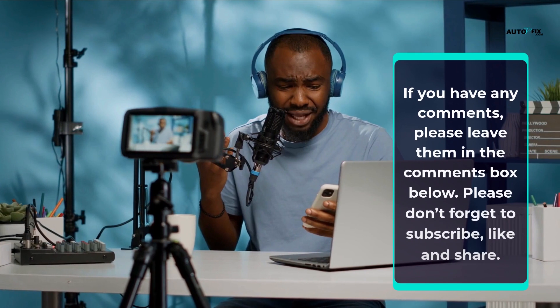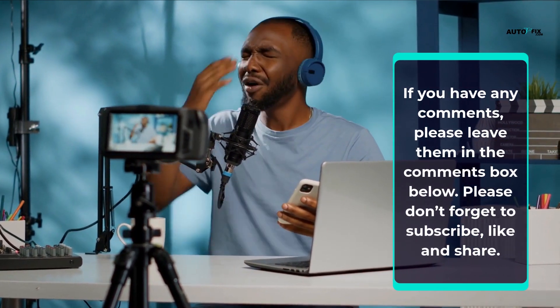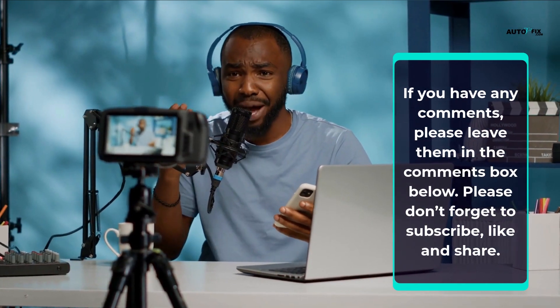If you have any comments, please leave them in the comments box below. Please don't forget to subscribe, like and share.